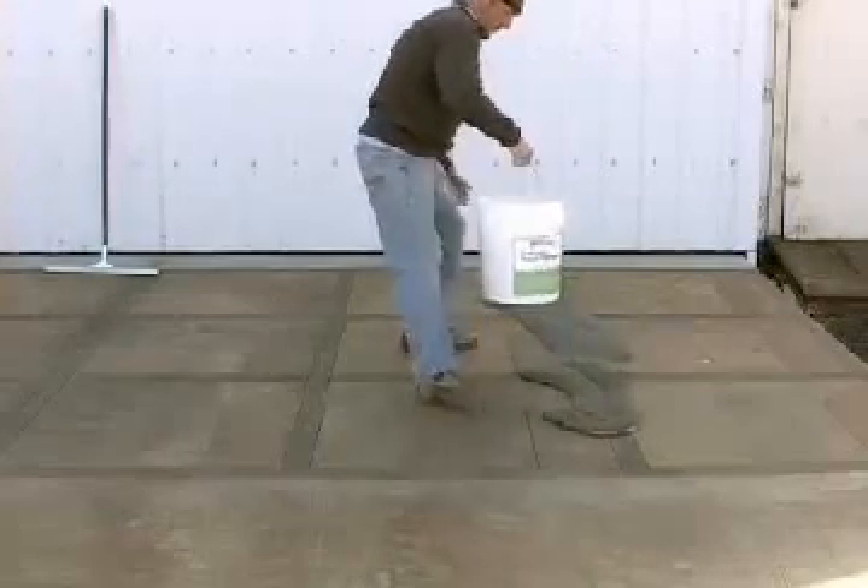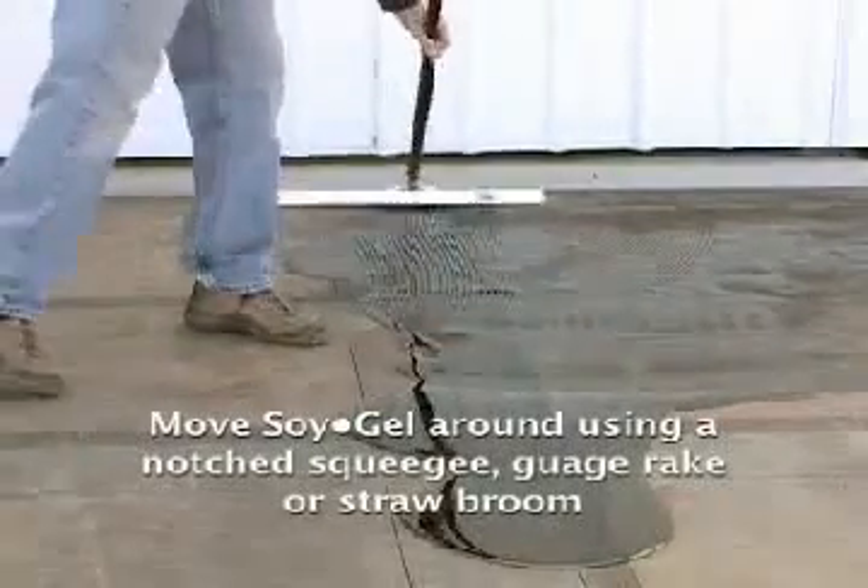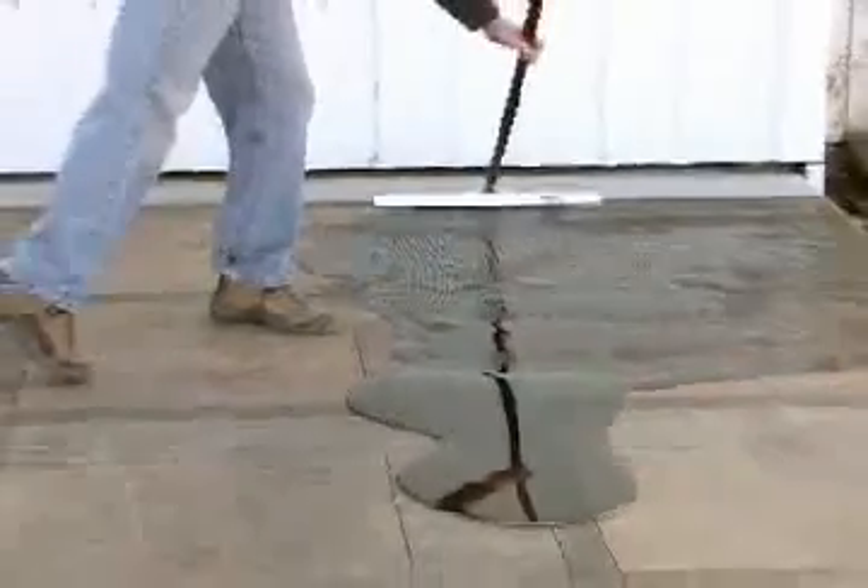Simply apply Soil Gel by pouring it straight out of the bucket. After applying, move Soil Gel around using a notch squeegee, gauge rake, or straw broom.